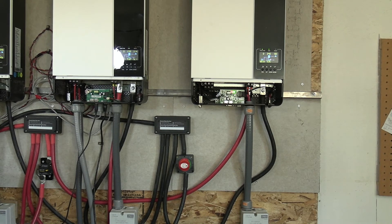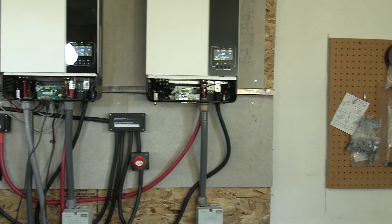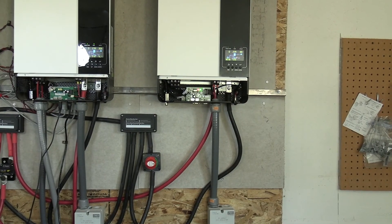I tried to clean up the wires a little bit. We're going to see what we can do. We're pretty happy with the way it's working now again. I don't know why the new inverter is not communicating.